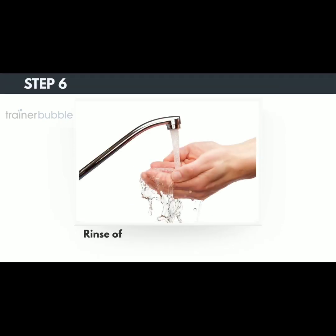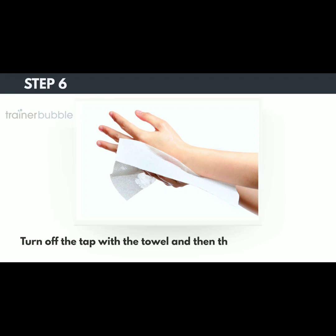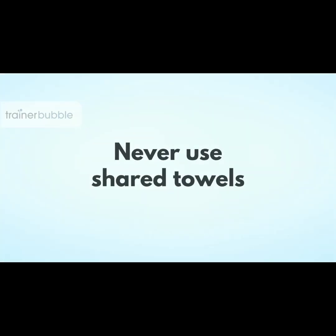Step 6. Rinse off the soap with clean water and dry your hands thoroughly on a disposable towel. Turn off the tap with the towel and then throw the towel away. Never use shared towels.